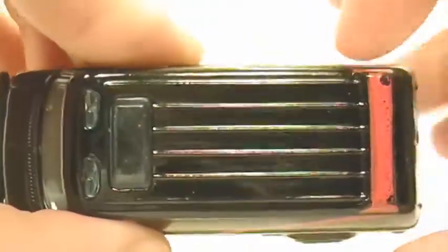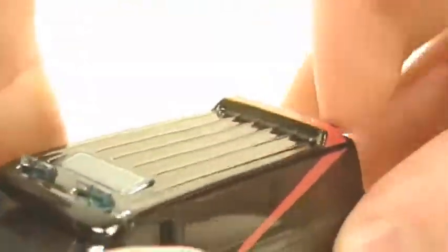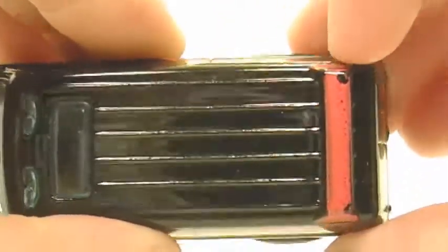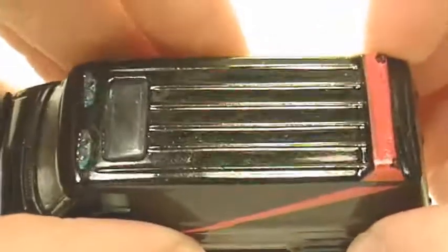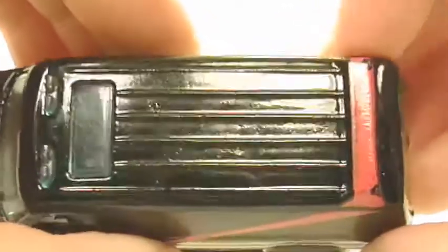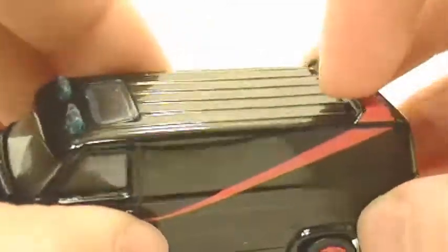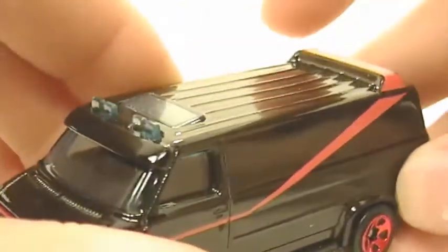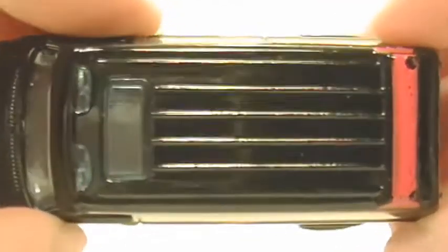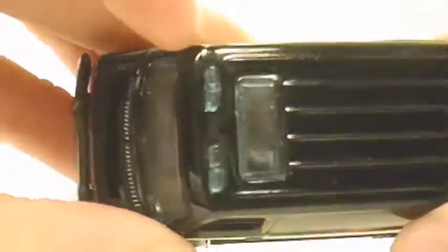And on the top there's a spoiler. It's painted kind of a light enamel red and it has some chipping. But it's still a nice interpretation of the A-Team van for only paying a dollar for it. There's the detailing on the top and a nice sunroof detail.